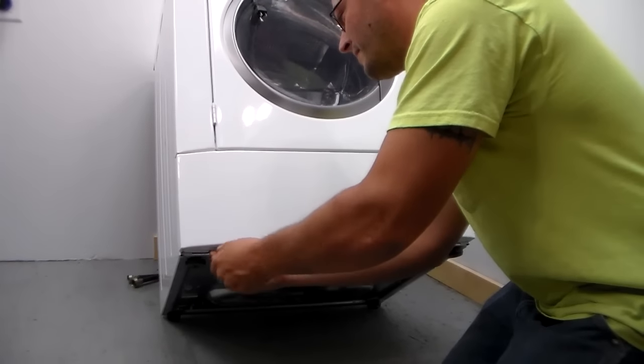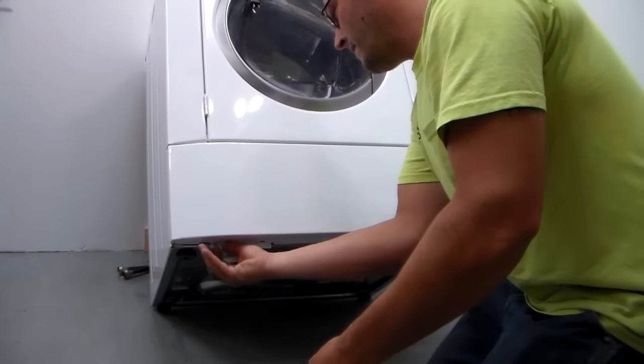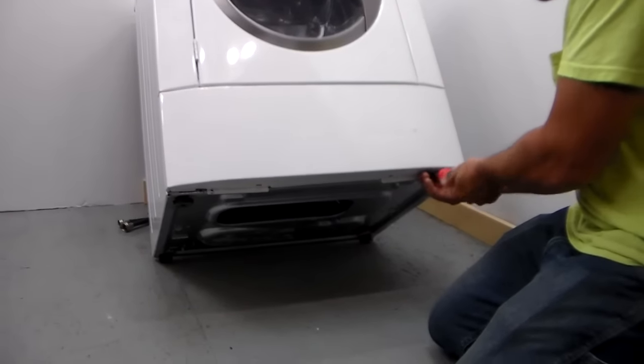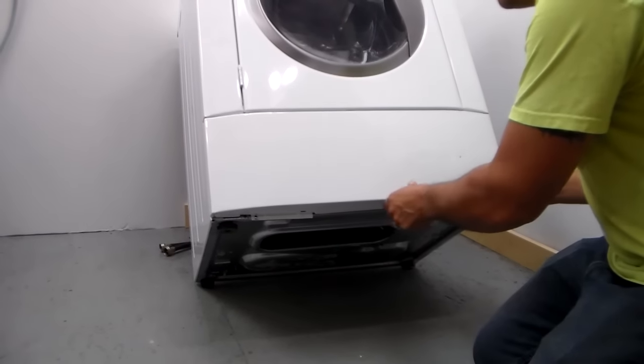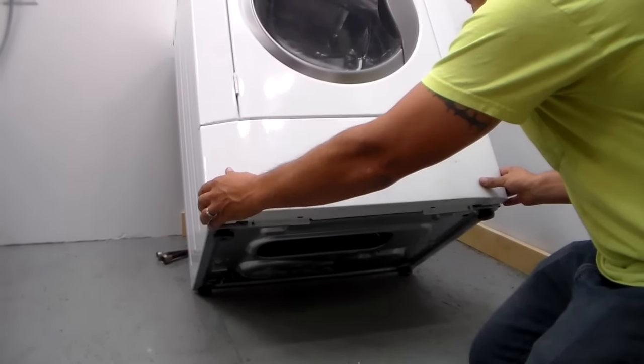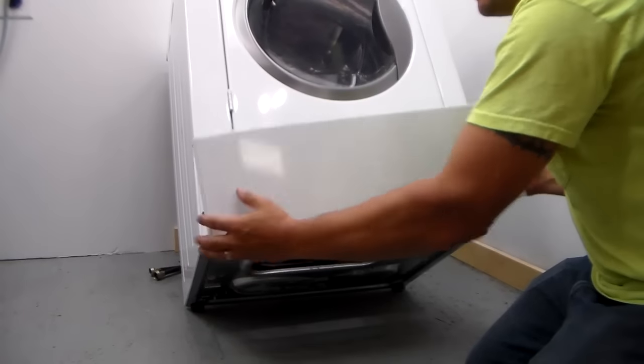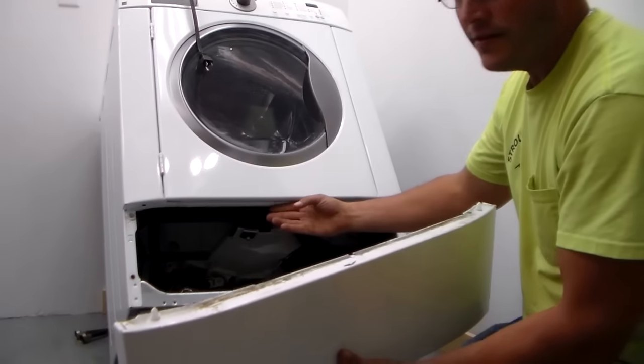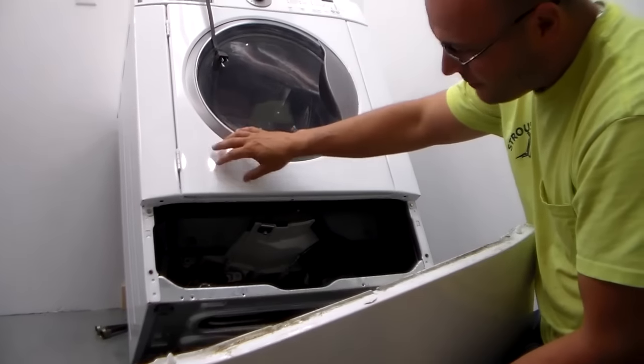There are two screws — basically just pull the bottom away and the panel will come off. This has two little alignment pins that hold it to the bottom of the front panel.